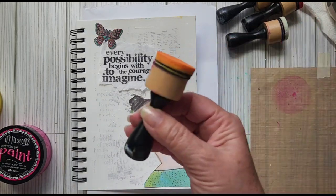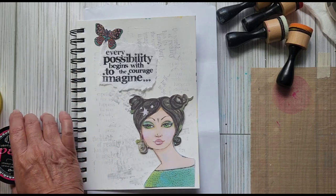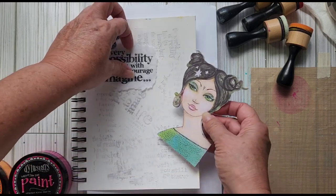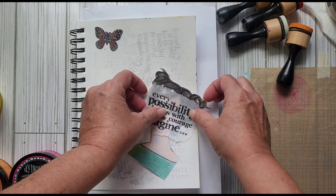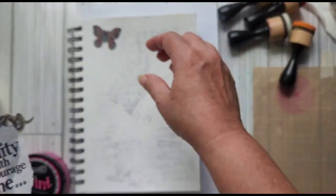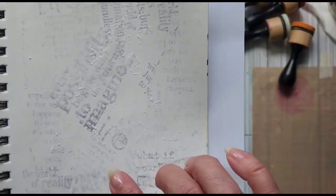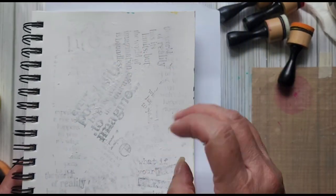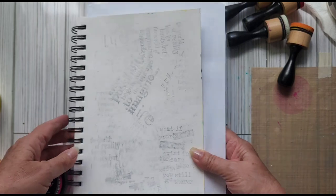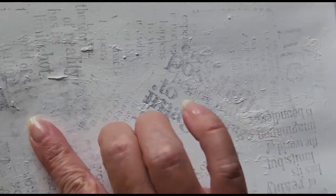On building our background, I have some sponge daubers — you can use makeup sponges, you can use whatever you want. This is just stamped on very thin tissue paper — you can actually see through it. This is just a clean-off page I used when stamping those quotes onto tissue paper. Now I have a background that already has some texture to it, plus there's some texture paste that I wiped off on here.